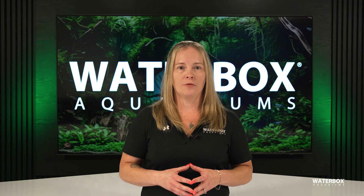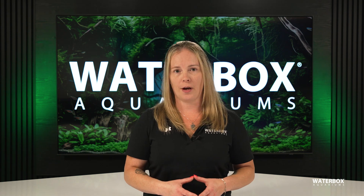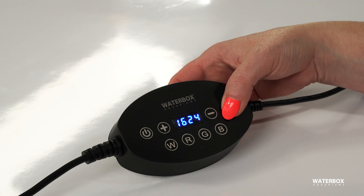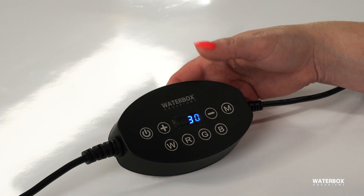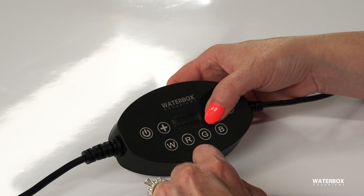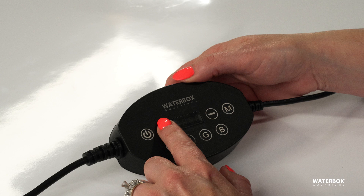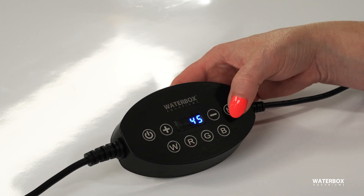If you want to take your lighting to the next level, you can even program a sunrise and sunset period for a more natural effect. This will gradually ramp up and down the light, simulating the sun rising and setting over your tank. To do this, press and hold the M button for about 10 seconds. A number will appear on the screen representing how long you want the sunrise and sunset period to last. You can choose anywhere between 0 and 180 minutes. Use plus or minus to set your time, then press M to confirm.